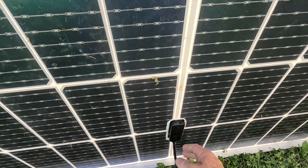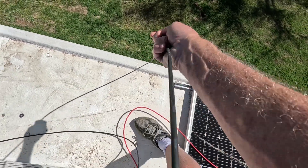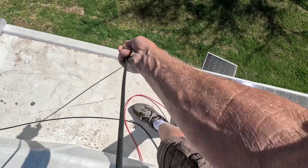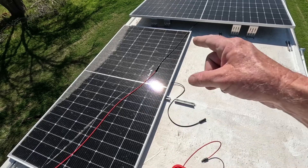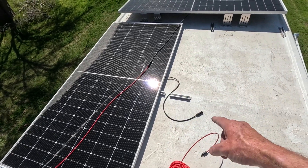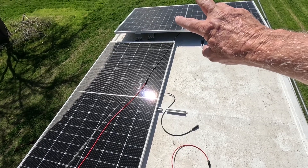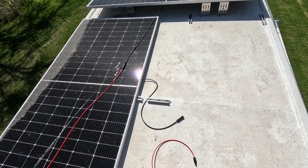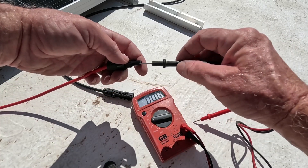I can just test the hot lead from here and the ground from here, so that should be two times 45, meaning I should get about 90 volts on here. Let's try it out — the ground here and this...